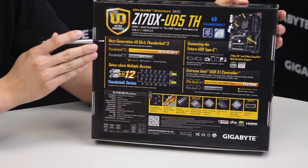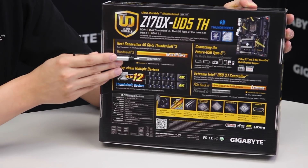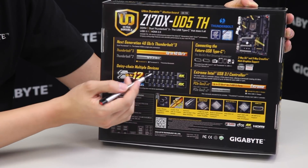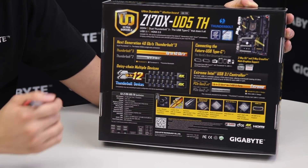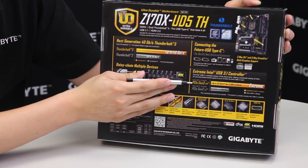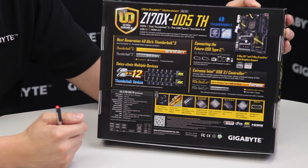On the back you can see the spec differences and benchmark differences of Thunderbolt. From Thunderbolt 2 at 20 gigabits per second, we're now at Thunderbolt 3 with double the bandwidth at 40 gigabits per second. It supports up to 12 devices, and at the end of each channel you can have a 4K display, bringing you up to 14 devices counting the display. We also have two USB Type-C connectors used for Thunderbolt and USB 3.1, with 32 gigabits of bandwidth for that controller.